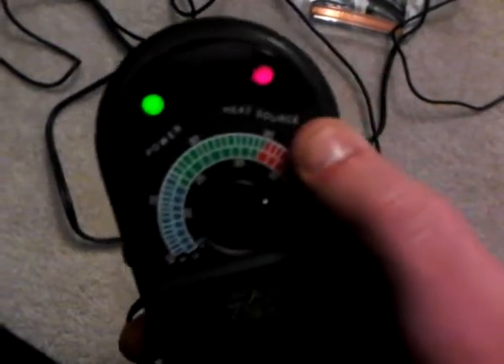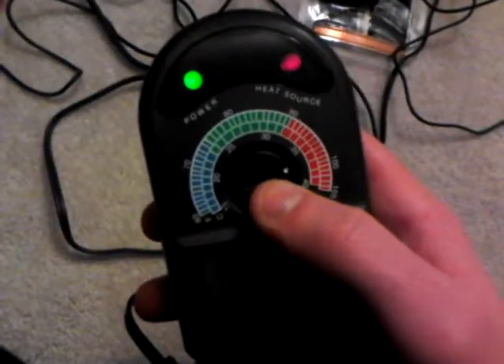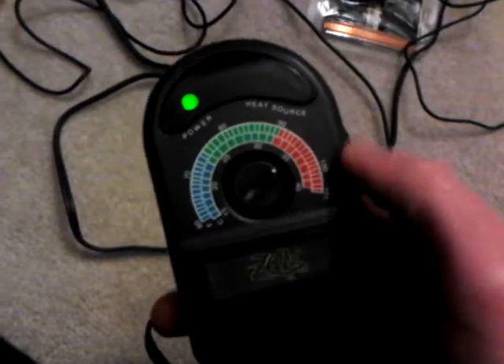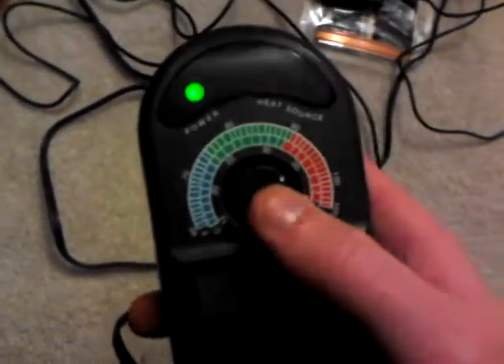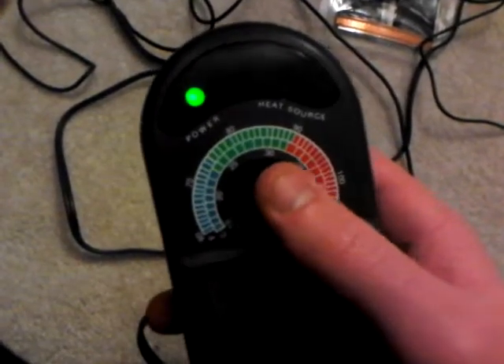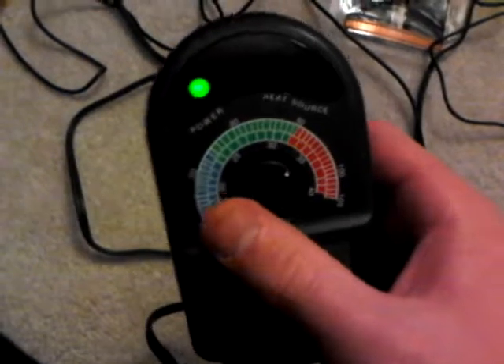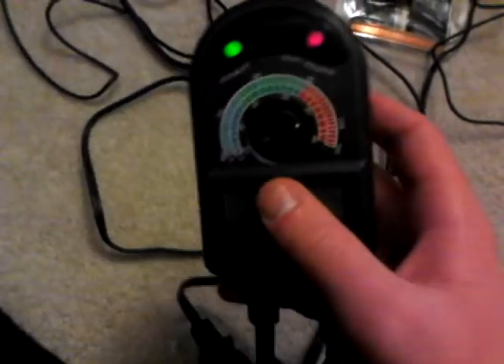Now let me explain these little lights. When it says 'heat source,' it means it's actively heating — the temperature set hasn't been reached. Watch: if I turn it down, the heat source light turns off because the heat pad is now above the new set temperature, so it stops heating. This doesn't regulate gradually — it simply turns on and off. If the temp drops about three or four degrees below the set point, it turns back on; if it goes over, it turns back off.